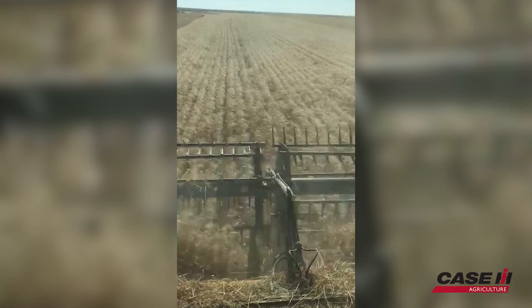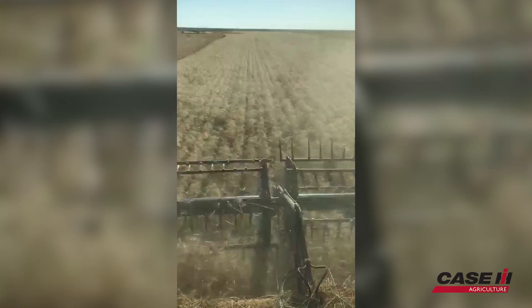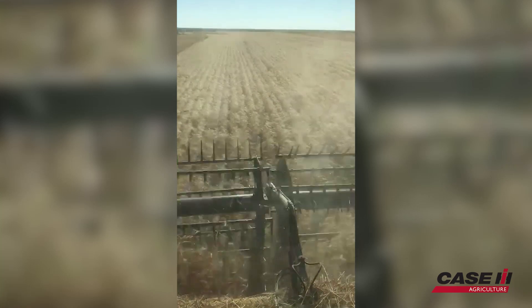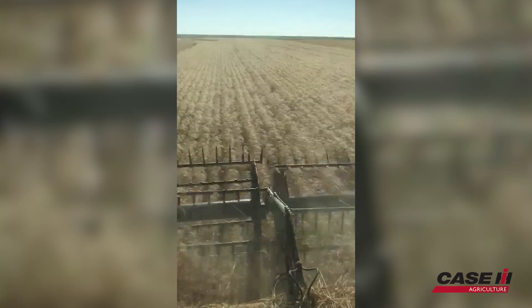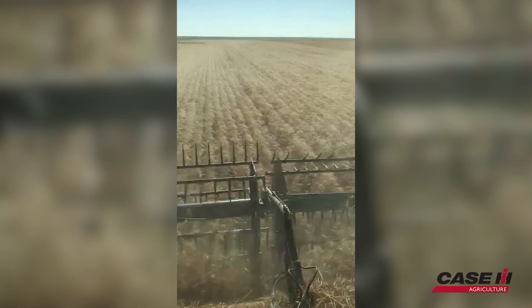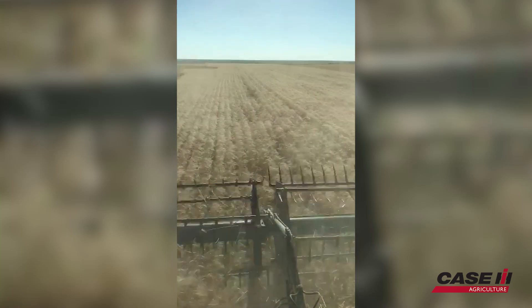How does it seem to compare to running your other machines manually? I think you probably don't have near the operator error involved. A lot of times a guy wants to push the combine a little too hard, and the problem is when he needs to be backing it out.